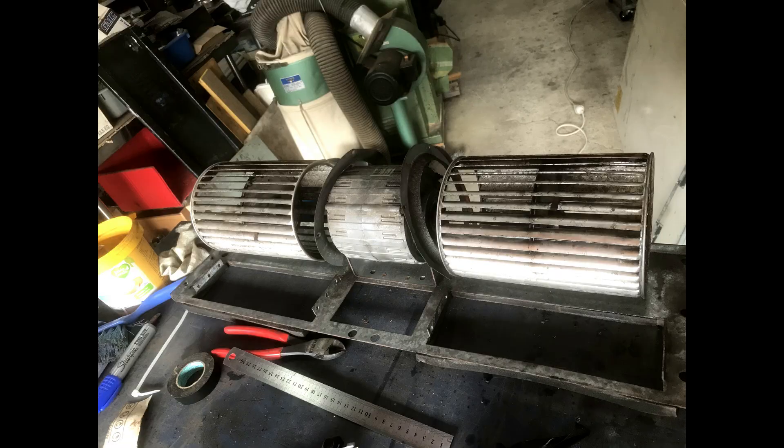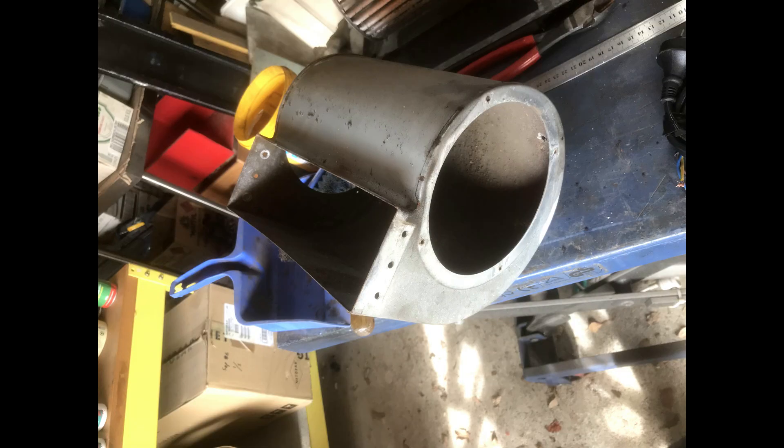So I decided to cut the motor shaft, open the motor up, and fit new ball bearings to it.